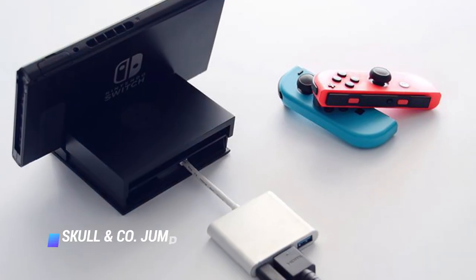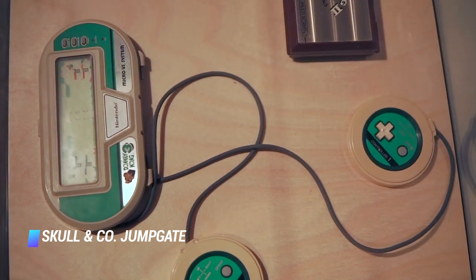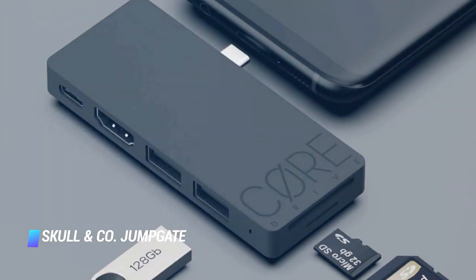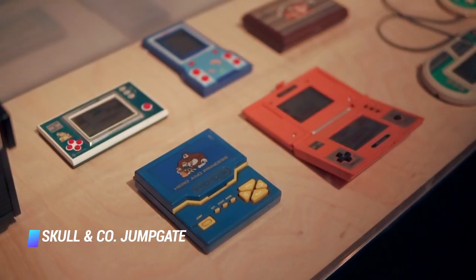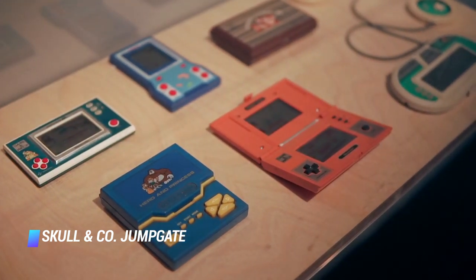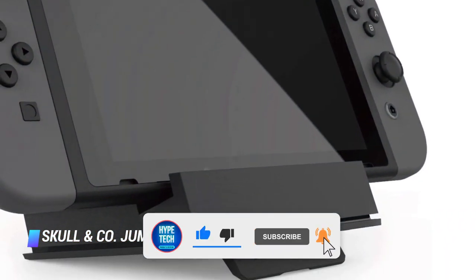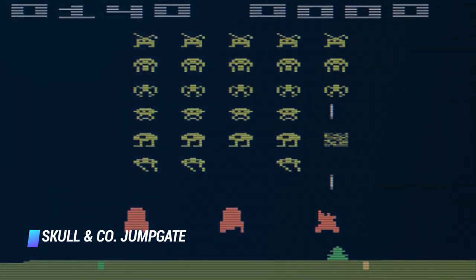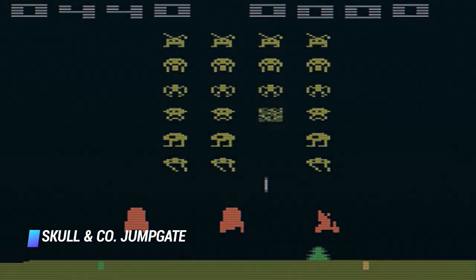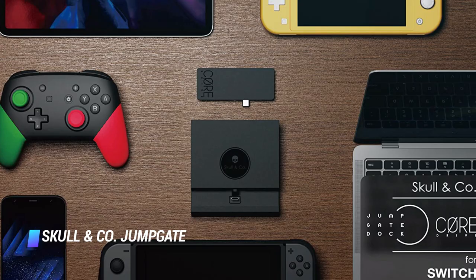Coming in at number 7 is the Skull & Co Jumpgate. For players who want to maintain a sleek look with their Switch, this dock is worth considering. Aside from being much cheaper than the actual Switch dock, it maintains a minimalist look that makes anyone think it's an official gadget. It has a flat surface enabling the Switch to stand out while docked, and it has several ports at the back making it compatible with other devices. Moreover, this dock comes with 5 different designs, including some retro gaming consoles, which will charm anyone who wants a gamer aesthetic without breaking their wallet.